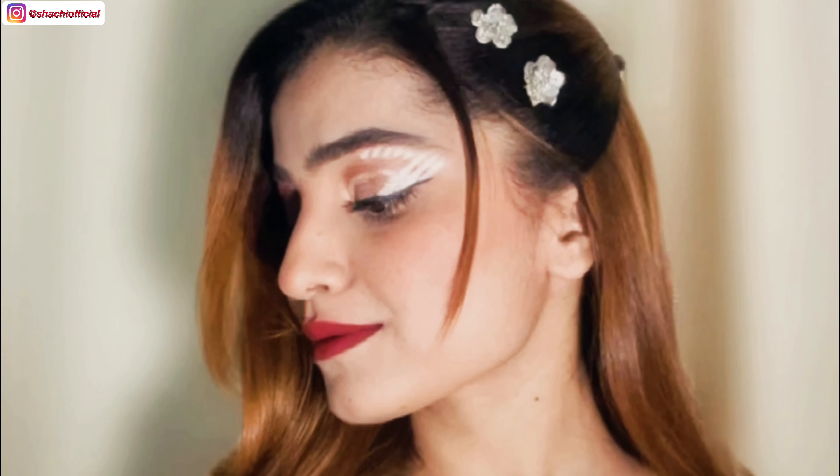Hey everyone, welcome to my YouTube channel. In today's video, I will be creating a Halloween makeup look. This is the look that I'll be creating — as you must have read by the thumbnail already — an angel vs devil look. I really love this look and I saw this on Pinterest.